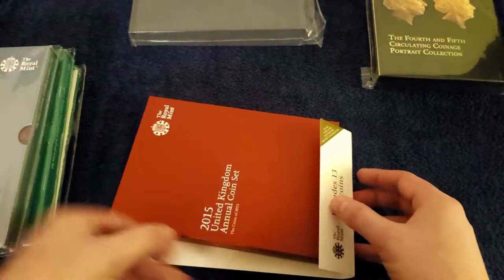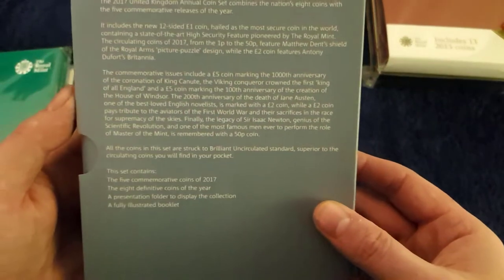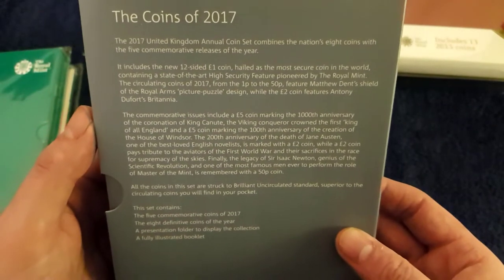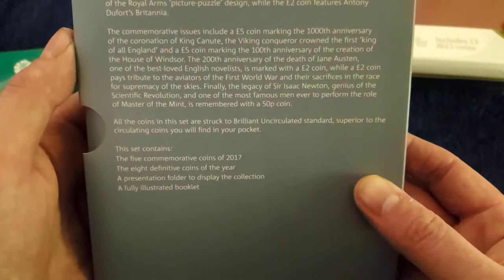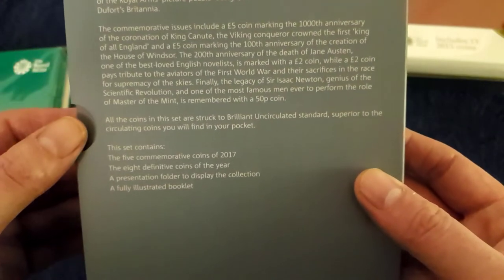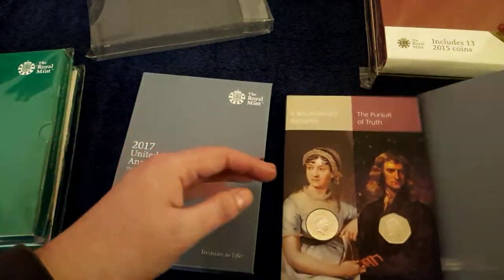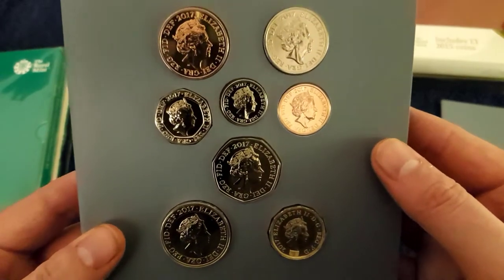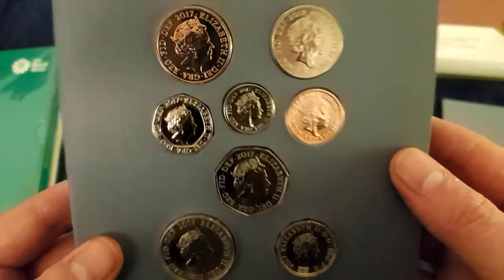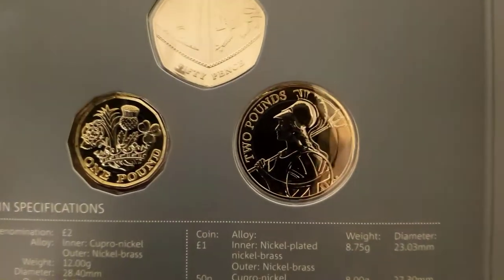Now I'll pack this up and I'll be with you in a second for 2017. Here we are — 2017. A little bit on the back about this one, which includes the new 12-sided one pound coin and the 1000th anniversary of King Canute, etc. Let's go to the meat and potatoes. There's the obverse of the definitive set, including the new Britannia and the new one pound coin — the 2017 edition.